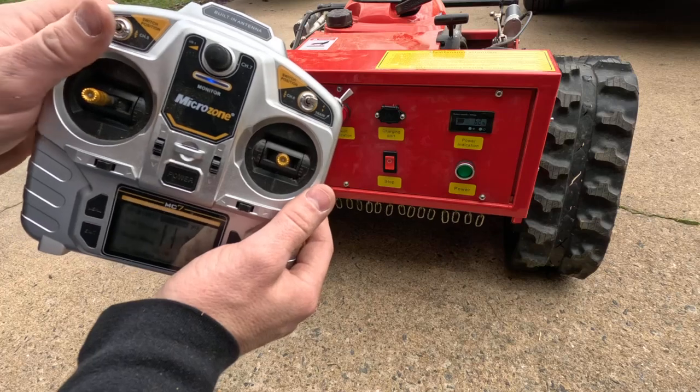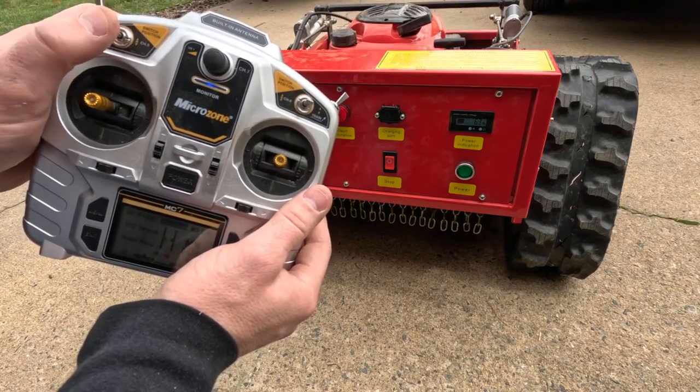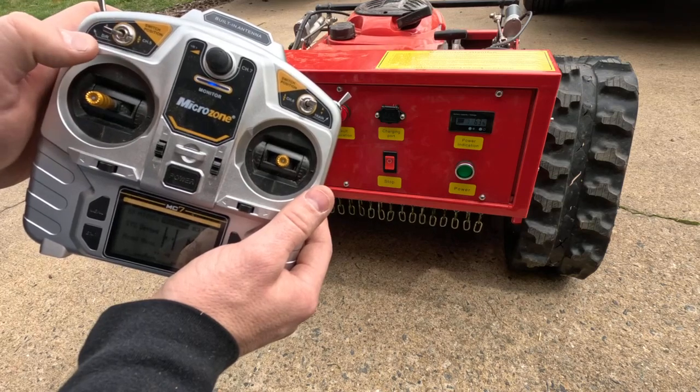Switch position joystick up on top lowers and raises the deck.